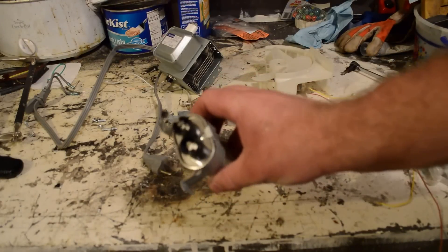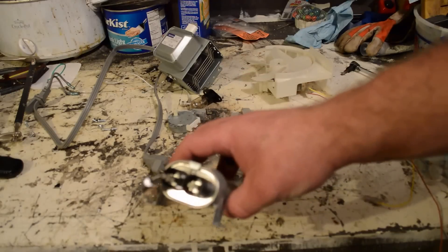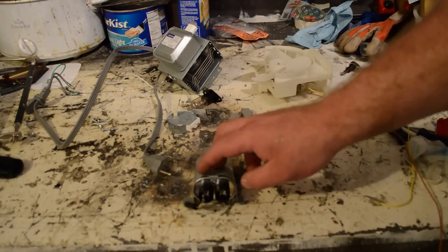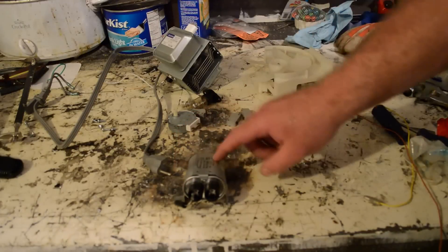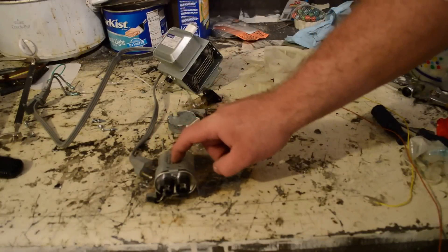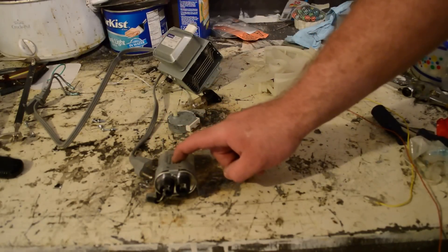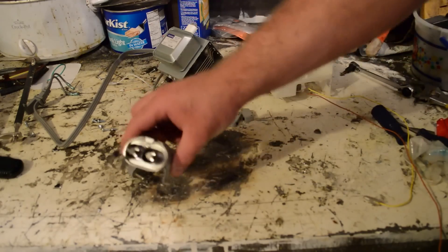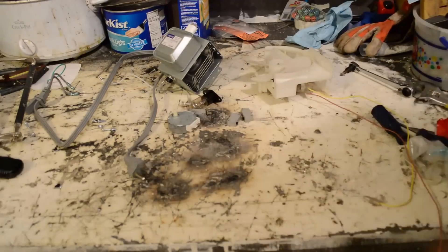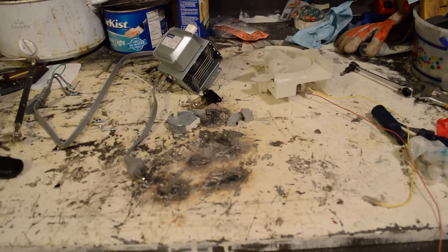Got a capacitor, and if you're not careful, this thing right here can kill you. Short it out to make sure that there is no stored voltage. If you don't know what you're doing, it will kill you. This one's shorted out. I'm not going to show you how to do that, because frankly, I don't want to take the liability. If you're going to mess with it, look it up — look how to short out a capacitor — because if you screw it up, it will kill you.